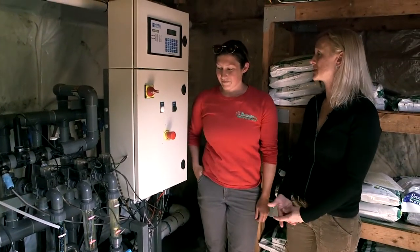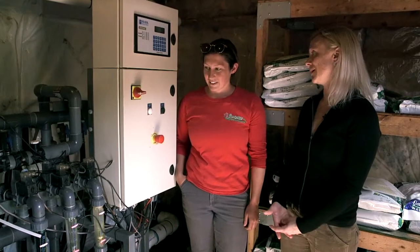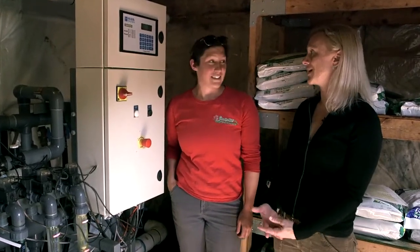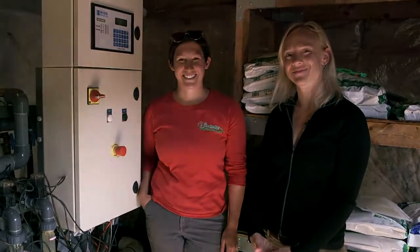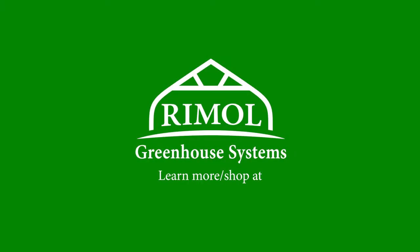It looks like a system that might look complex but is incredibly helpful and a time-saver. Yeah, definitely. Thank you very much for describing it.